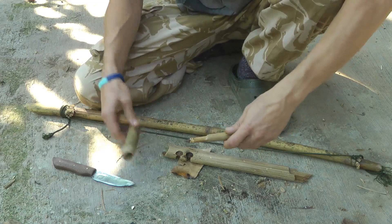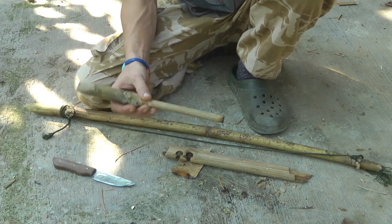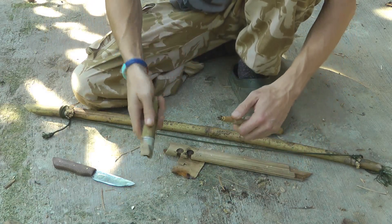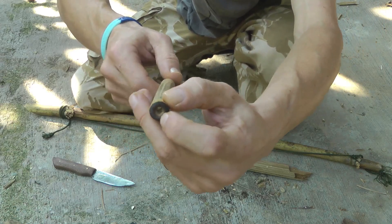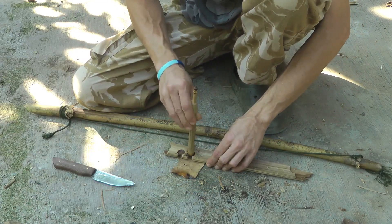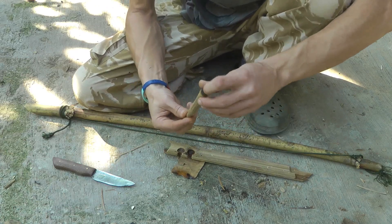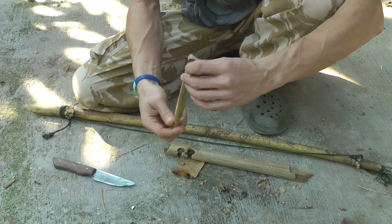One last thing: this is not like a normal bow drill set. From this set I might get three embers, but that's probably about it, because everything's wearing out — it's all to do with the nodes. The bearing block has burned through, so it's only got a few goes left unless you put a metal insert in. Similarly with the drill end, I've gone through the node now and it's becoming hollow. Because the material is so hard, a completely hollow drill binds up in the half board. Once you've lost the node, go cut another piece of bamboo.